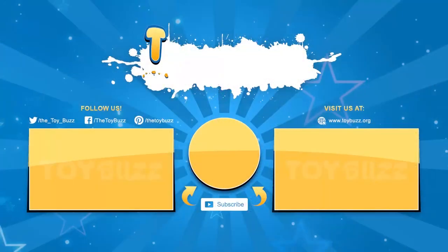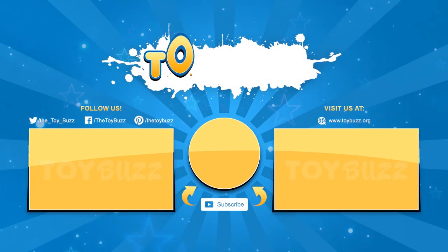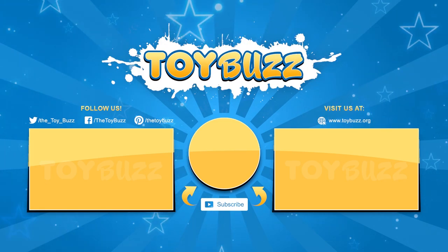And that's everything that's new for Fingerlings. That's a wrap - remember to like, share, comment, and subscribe. Thanks for watching!